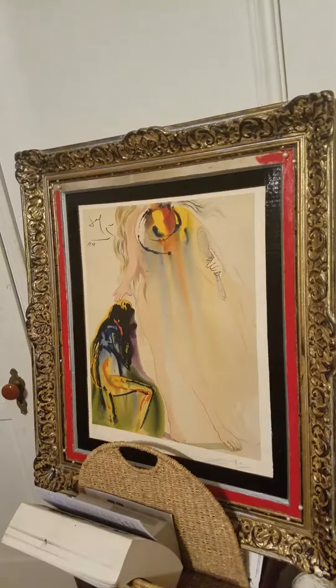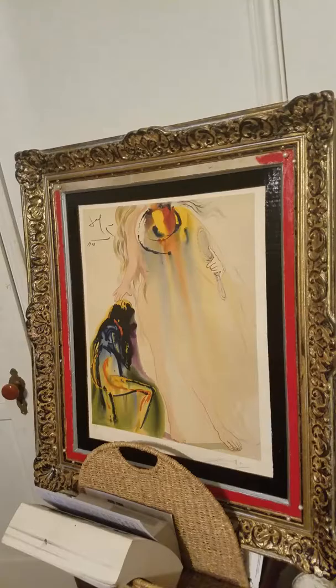I think this is the Death of Clorinda. And then over here, which I'm still working on, is another Dalí from the same series, and I believe this is Adele's Promise.